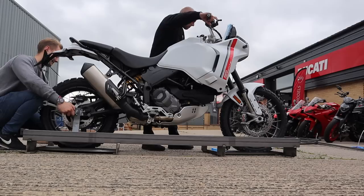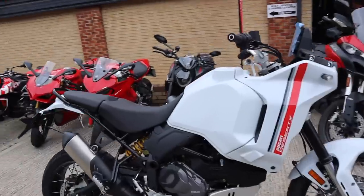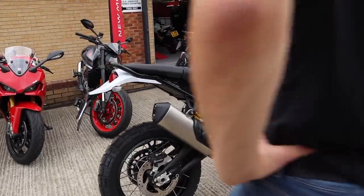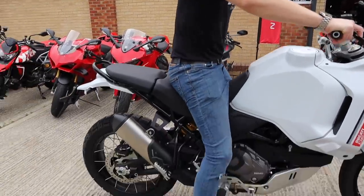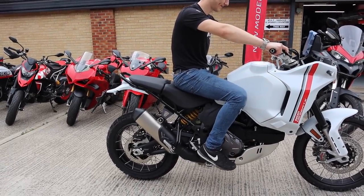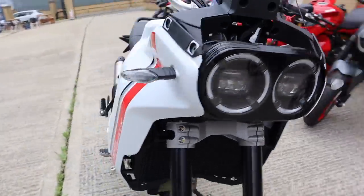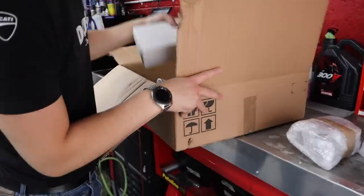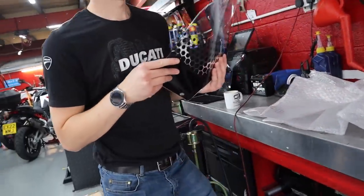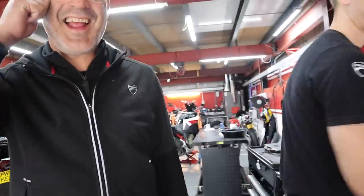Here it is, the Desert X out of the crate. It looks a little strange because it hasn't got the top fairing bit on yet, but we're going to get it in the workshop and get it all built. Oh, easy for you — look at that. The bars feel thinner than a Multistrada. You've got to get all the bits on — especially the screen, because if you haven't seen these LED lights on, they are so cool. And look at those retro mirrors — got Mickey Mouse ears.